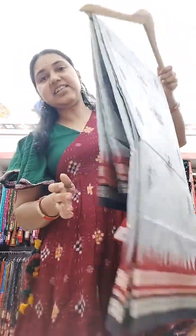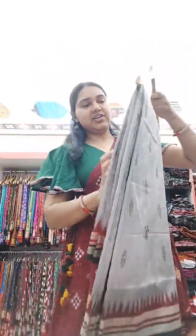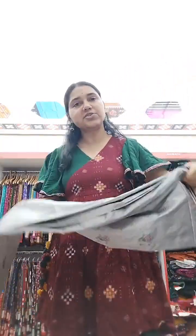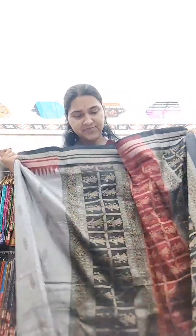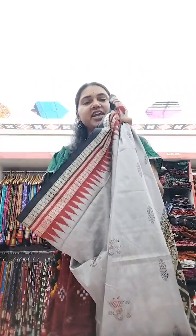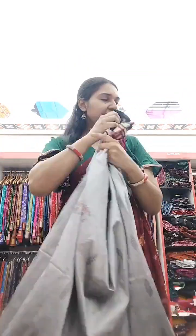You can see all our doll Bomkai sarees today. This one is a lovely gray color with a double-color border — black and red. The dolls in the anchal are also in black and red. This is really gorgeous — black, red, and black — a stunning anchal. The body also has dolls all over, making this a very beautiful saree.